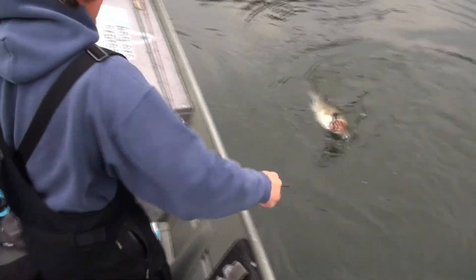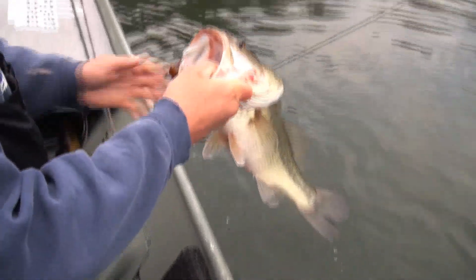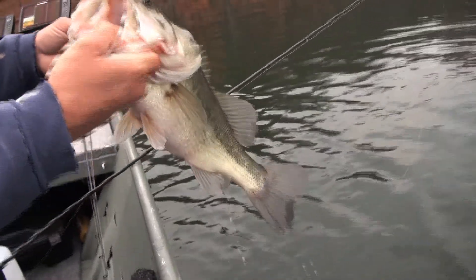We've caught big fish in the tournament four or five times this year. There's a heavy wire hook on a Mouthful Custom — that is a good one.